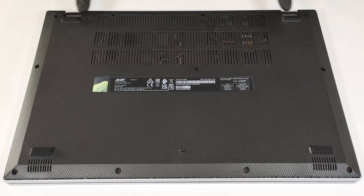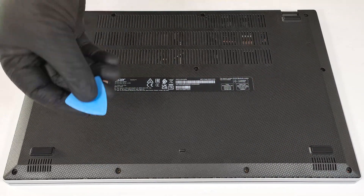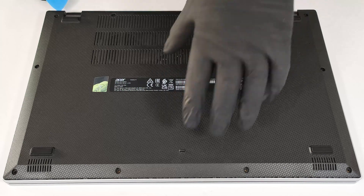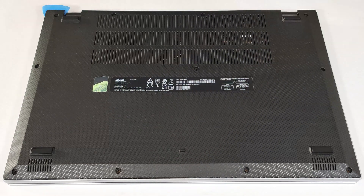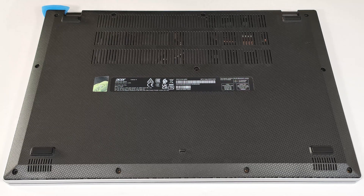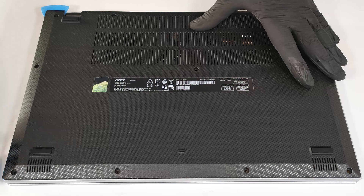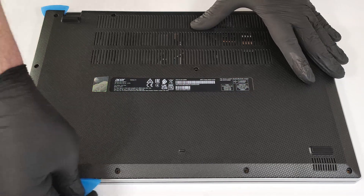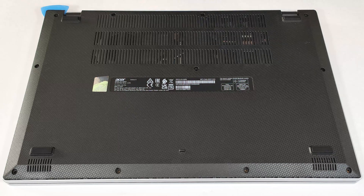Undo the 11 Phillips-head screws that secure the bottom panel fixed to the base. Insert a thin plastic tool in one of the top two edges to open a gap. Pry the side, the front, and the other side. The back should be last.